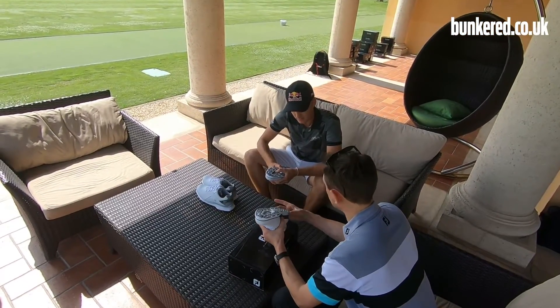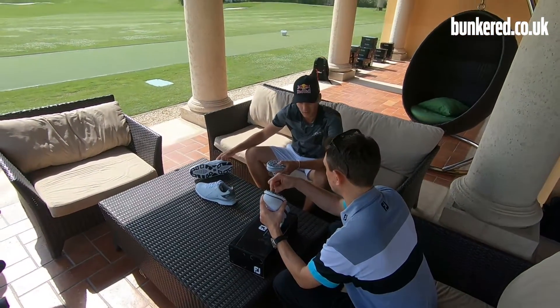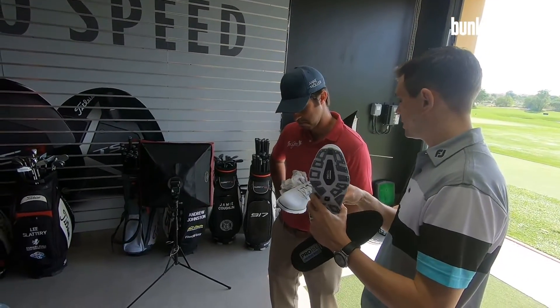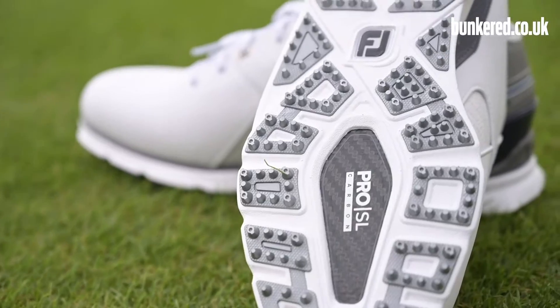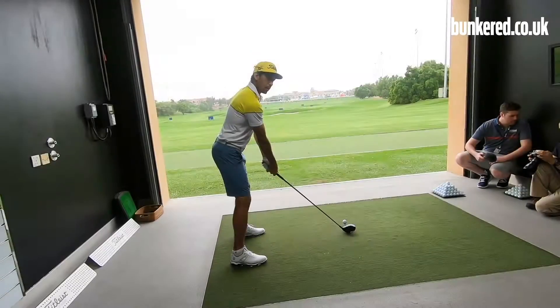We're looking for tour validation of FootJoy products. We're the number one shoe on the European Tour and the PGA Tour, so we've got more players wearing FootJoy products than any other brand out there. It's really important to get that validation from the players and their feedback — that's going to give confidence to the consumer in our products. These guys are the best in the game and their feedback is extremely important to us on current products and how we go about developing future products.